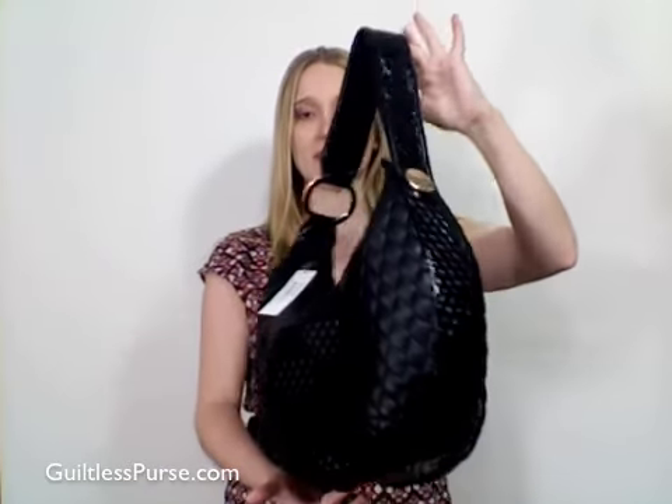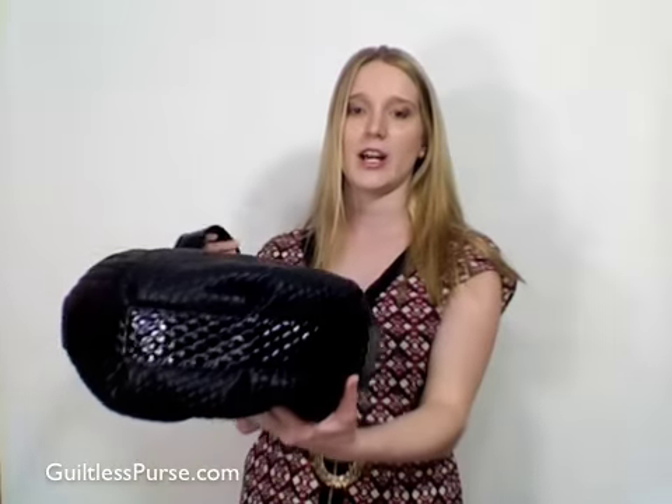You can reach us at 888-458-2377, or you can email us at customercare@guiltlesspurse.com. Thank you.